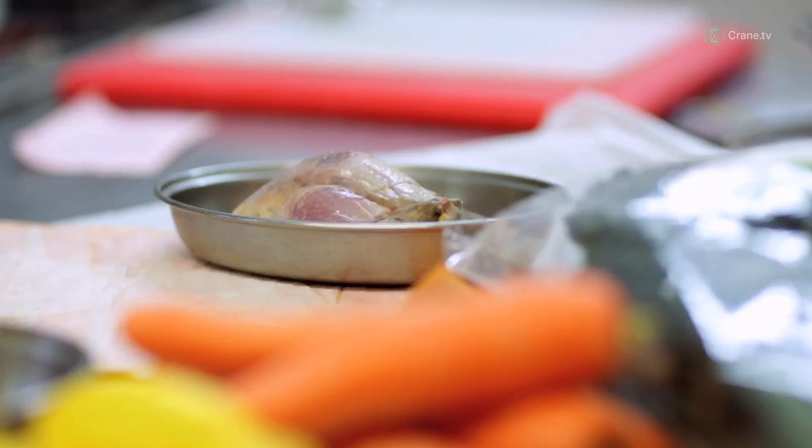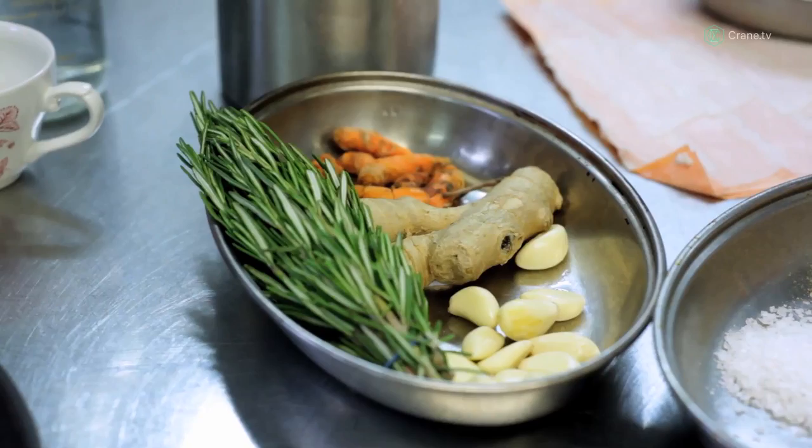The nice thing about the time of year that you can get your hands on these little beasts is that they go with all of the kind of rooty vegetables and the really sort of strong leafy greens.